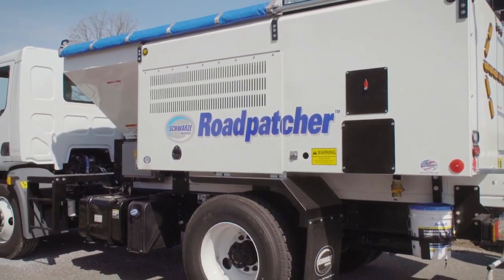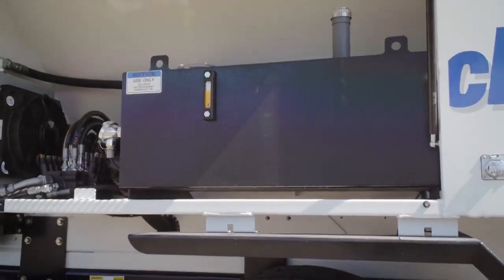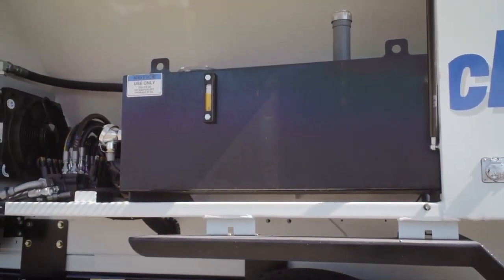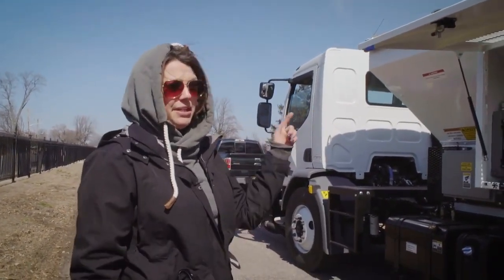A 300-gallon emulsion tank. It's two-inch spray foam insulation. It's heated through the auxiliary engine coolant. There's a water probe that goes in the middle of that tank and keeps it heated.